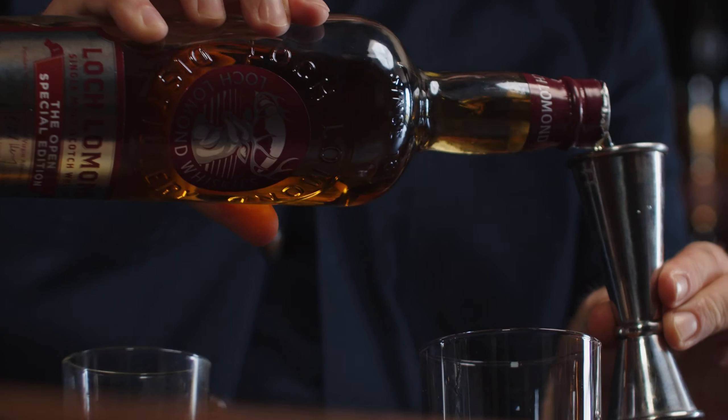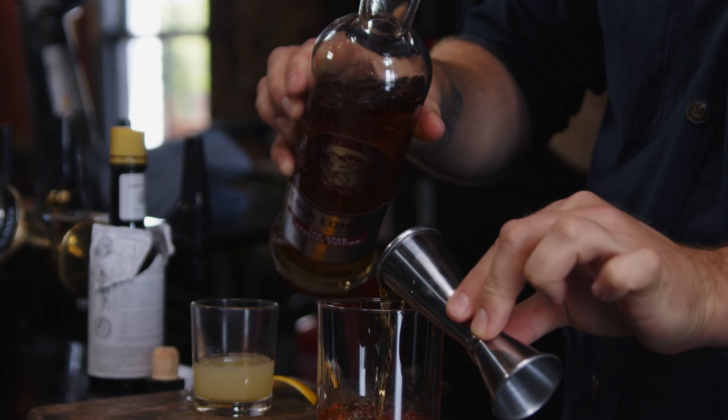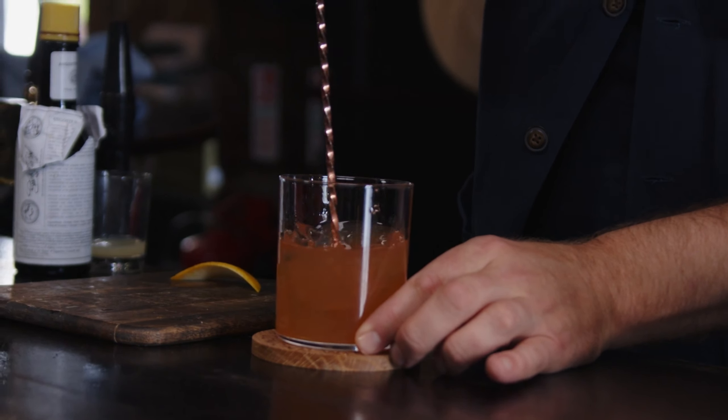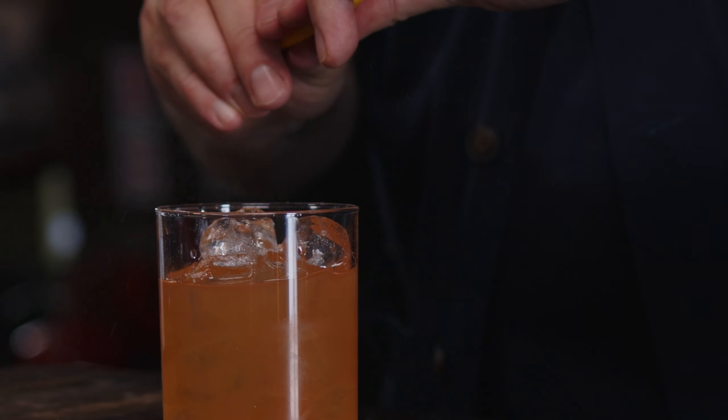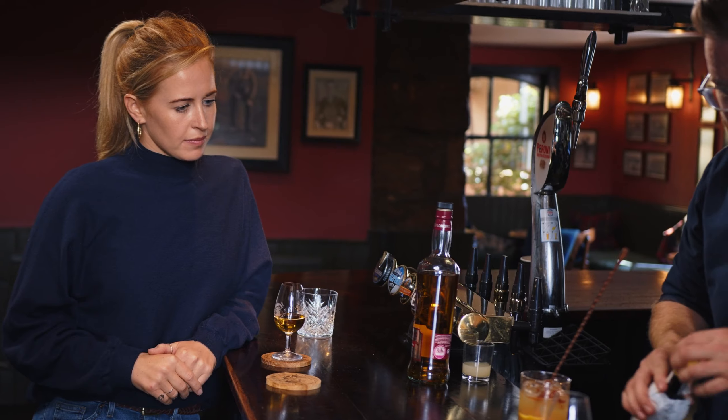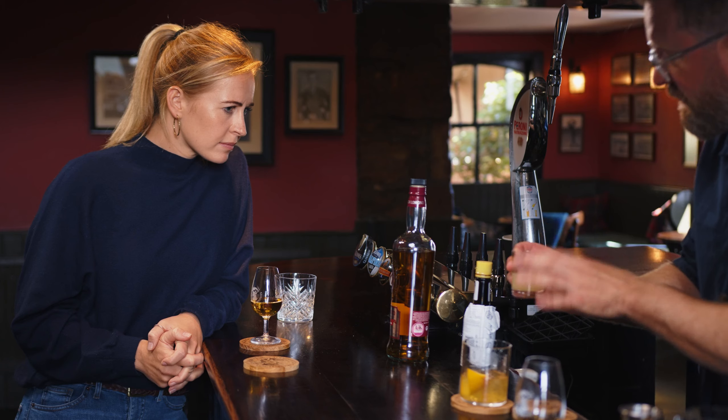First thing we're going to do is put a large measure into an old-fashioned glass, or a big whisky tumbler, just a few bits of ice, and we're just going to stir that around. Orange zest — we're going to put that right in; that will just bring out some of the other notes. We're going to add a little bit of honey, a couple of dashes of Angostura, and the last thing we're going to add is just fresh pear juice.